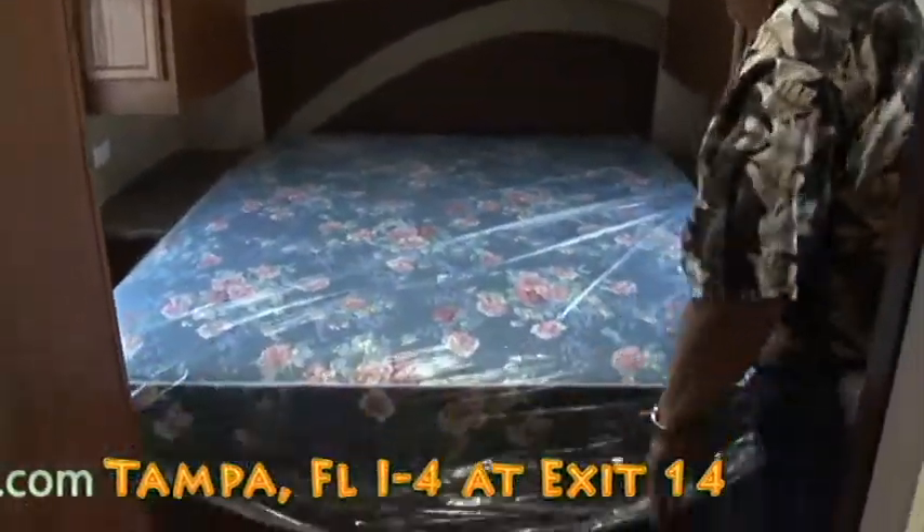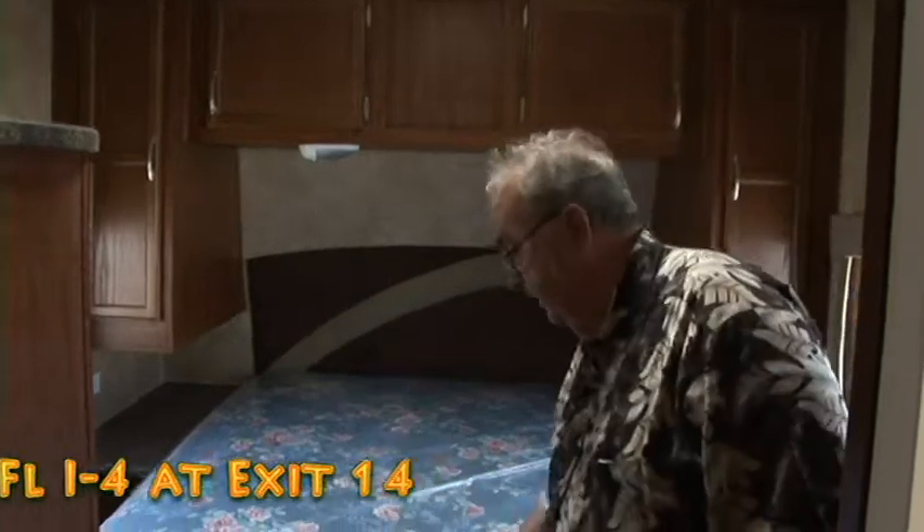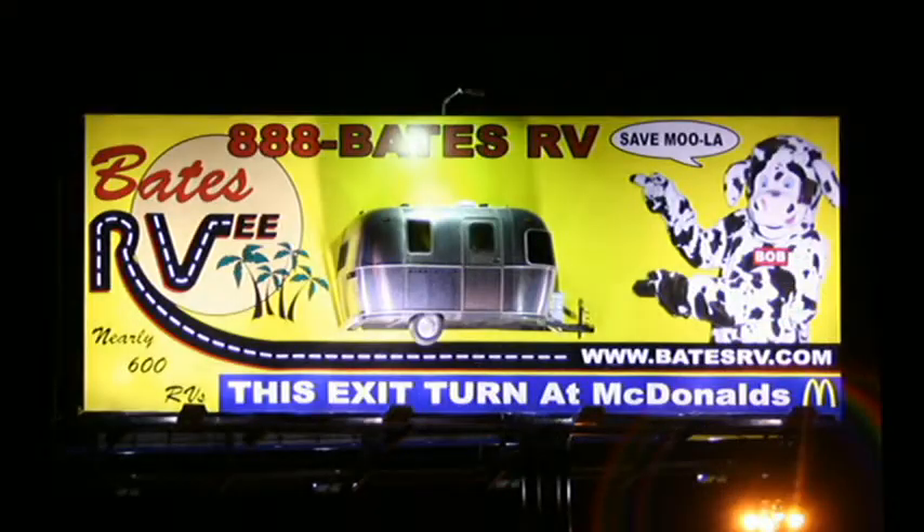Can you picture yourselves with this trailer — a mountain stream, underneath the awning, having a nice drink, and going to bed here afterwards? I need you to come to Bates RV. I'm Diamond Dave. We've got over 400 units here — we're dealing. Come and see me. I know you're going to like the deal we're going to give you. Talk to you later. Bye.